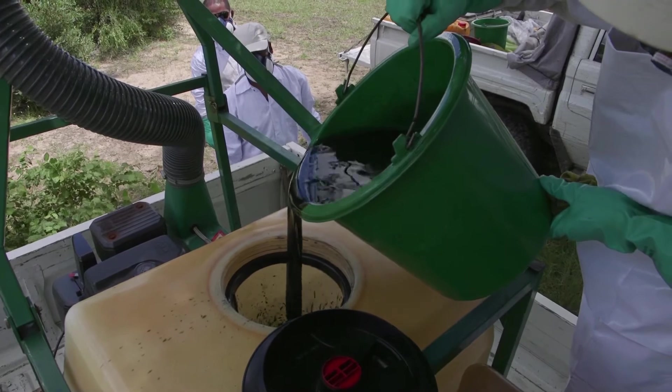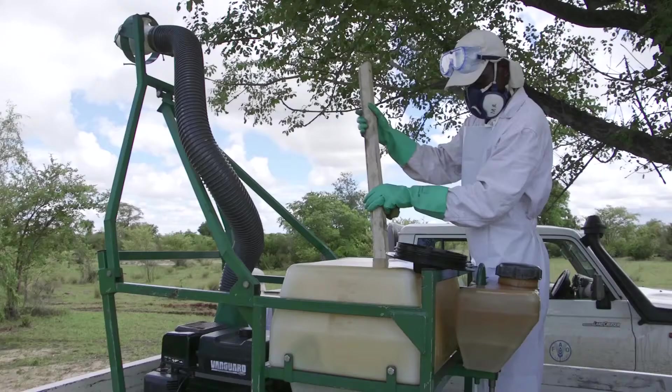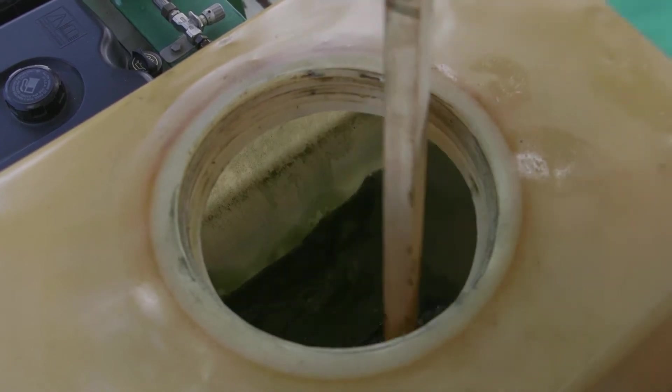The next step is to pour the mixture into the sprayer tank containing the required quantity of gas oil. Once this is complete, the right dilution for treatment has been obtained. Finally, operators are advised to shake the suspension tank to make sure the mixture is fully consistent.